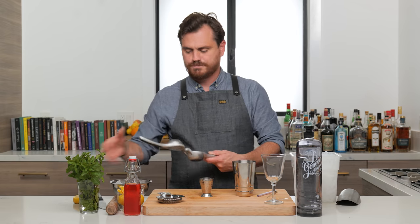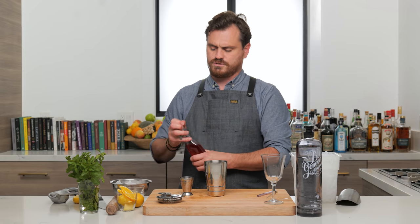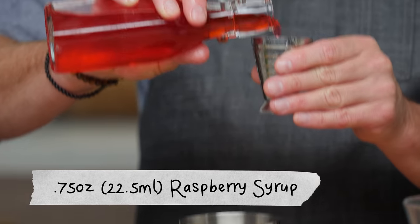Luckily I got an ounce there. So one ounce of lemon juice, three quarters of an ounce of raspberry syrup.